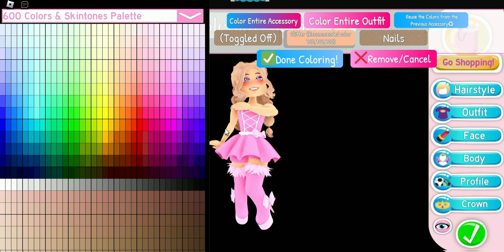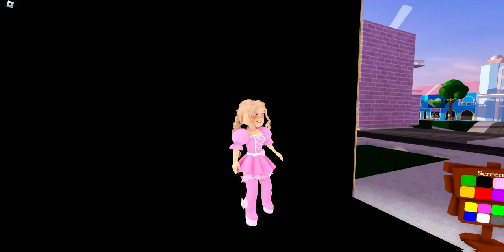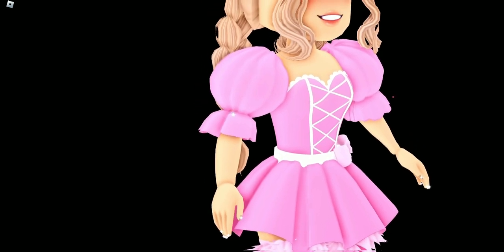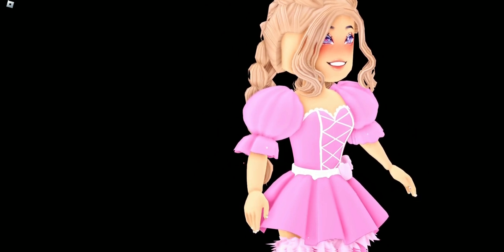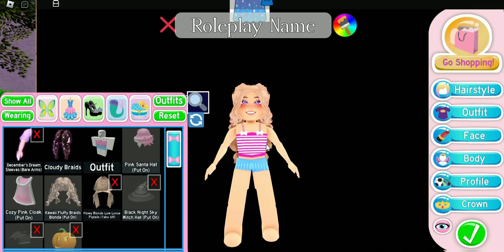I'm going to change the December Dream Sleeves to toggle number two and color the glitter coloring to match my skin tone so it just looks like plain arms. We're going to put on the Baby Doll Adorable Sleeves. The one thing I love about the December Dream arms is they fit with a lot of our sleeves, so you can wear any sleeves you want and still have custom hands and arms. I really like that customization we have here in Royal High.